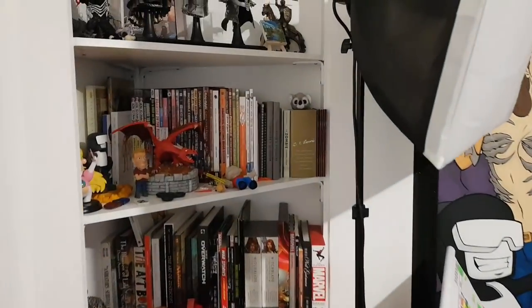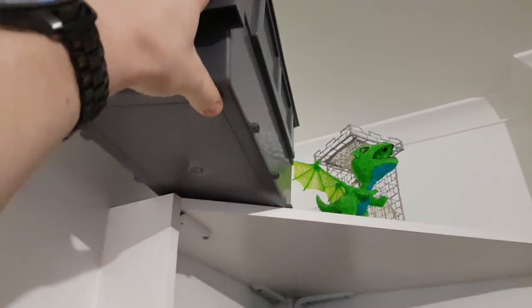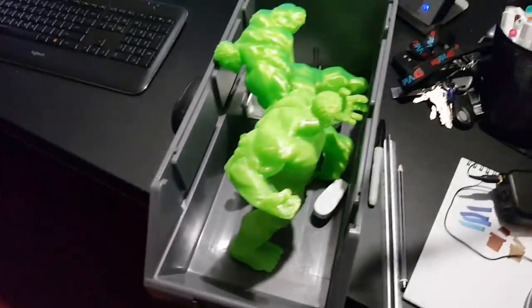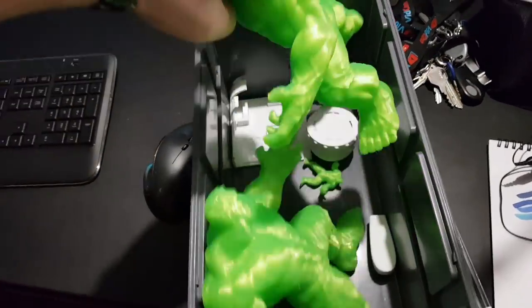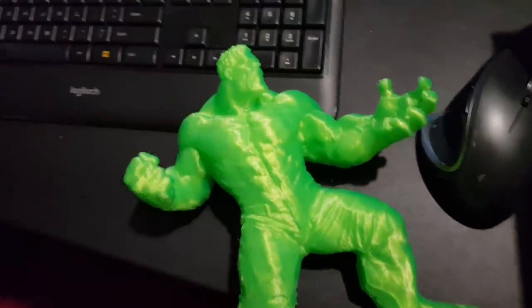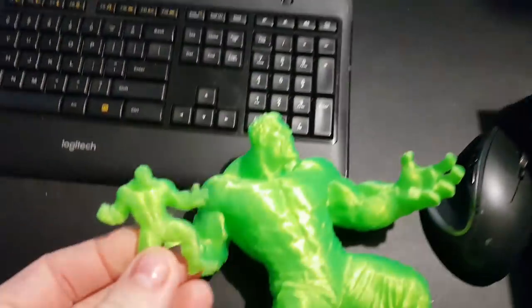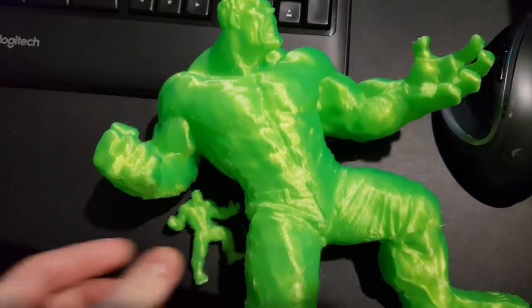High above the Jazza Studios office, there awaited a prop to be used for a video activity, and today is the day for the use of that prop. I'm going to be bringing out ol' Hulkie Hulk here — my high-detail 3D print — and I also have my high-detail teeny-weeny 3D print. Today I'm going to clean them up and paint them both.